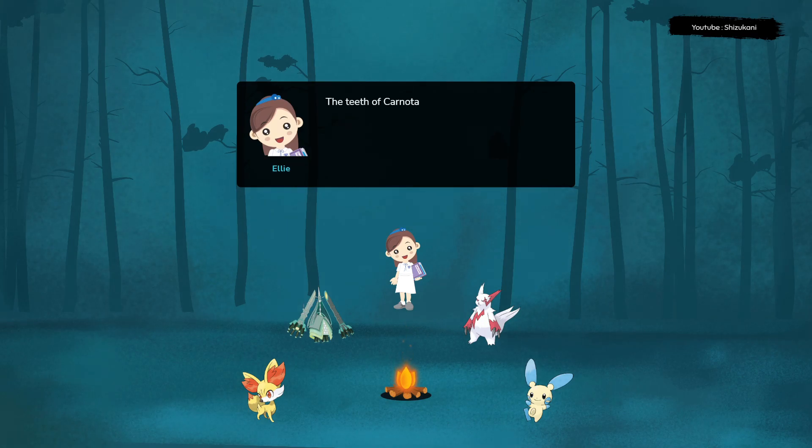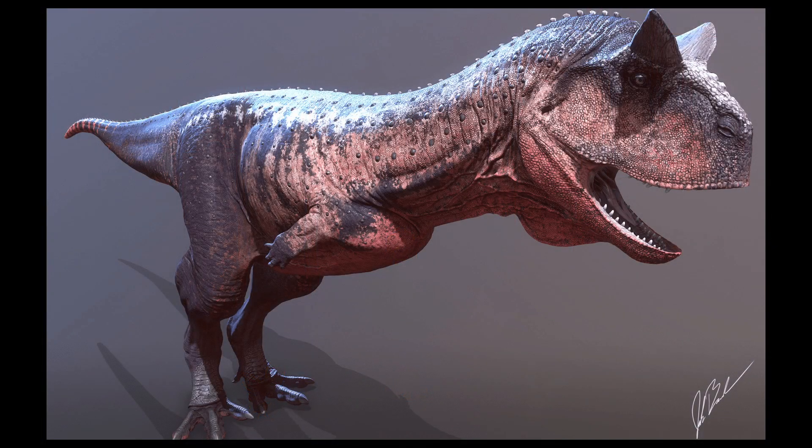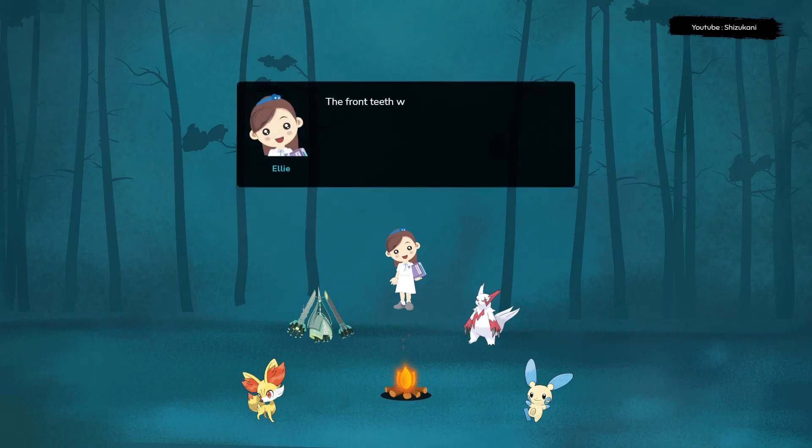The teeth of Carnotaurus were also unusual. The front teeth were small and thin, while the back teeth were much larger and more powerful.